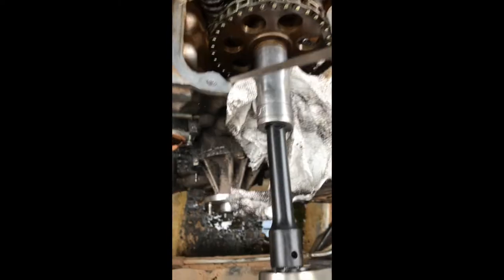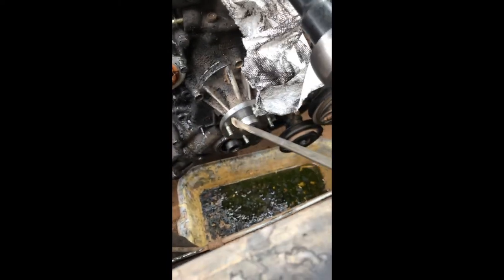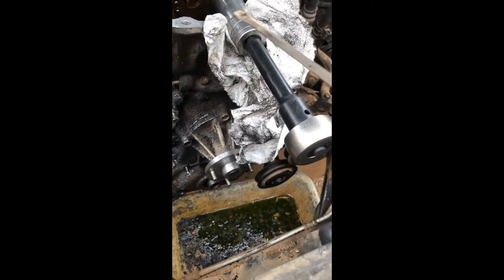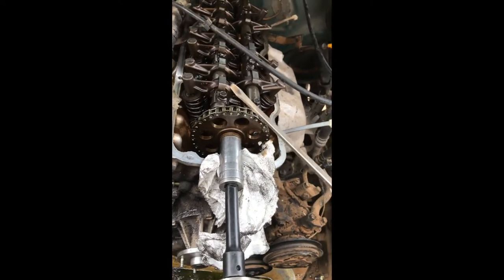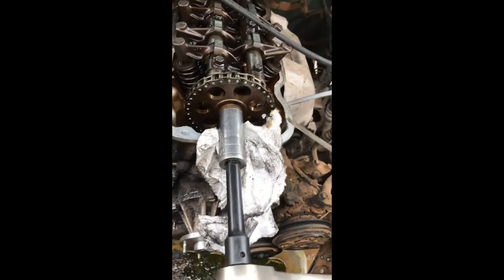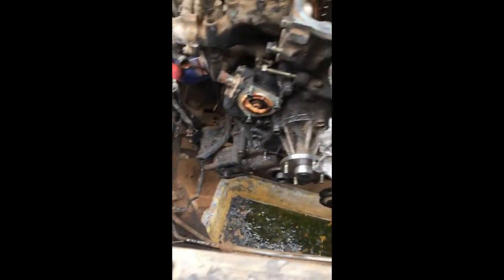That tells me the chain on the bottom is out, so I'm gonna have to take everything off. I want to share my experience — if you are having this problem, when you turn the ignition to start the car you hear a noise, almost like the starter is not catching. That's not the starter. The problem is the chain. I think the chain came off from the bottom and we're gonna investigate more.